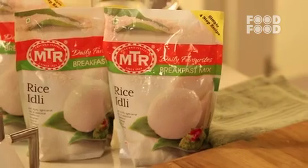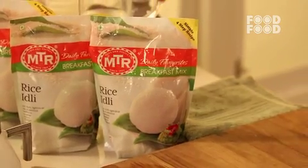I know that when it comes to breakfast, you eat potatoes every day. Now, rice idli will be ready in 15 minutes, and it is also yummy and soft — because you have MTR breakfast mix, rice idli.